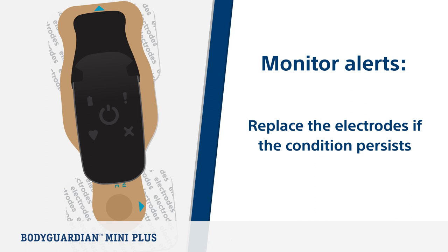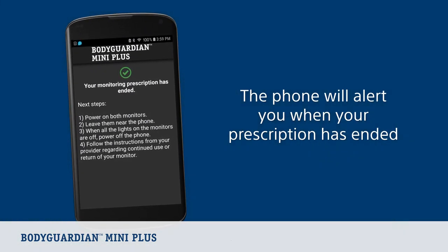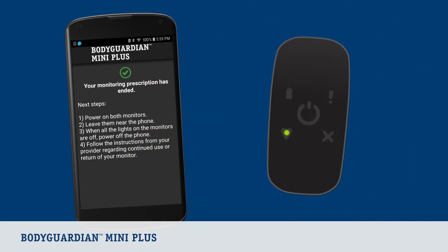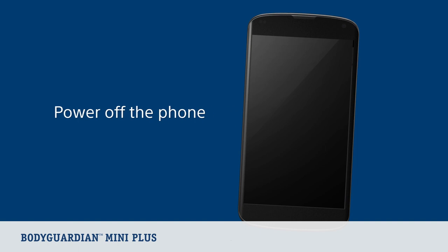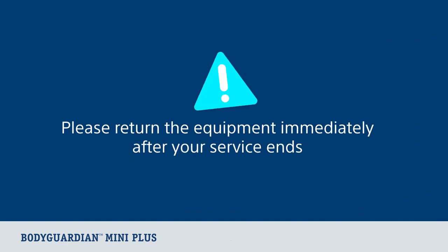Now let's look at what to do when your study concludes. The phone will alert you when your prescription has ended. When you see this message on the phone, first remove the monitor and bridge from your chest, then place it near the phone. Do not power off the monitor. Next, power on the other monitor and leave it near the phone. Wait for both monitors to power off. The monitors will power off automatically once they are done sending data. You will know the monitor is off when none of the lights are lit.